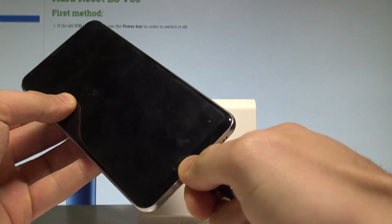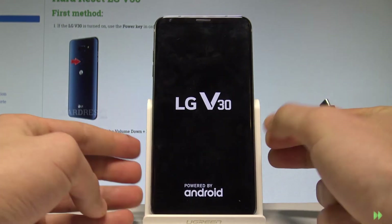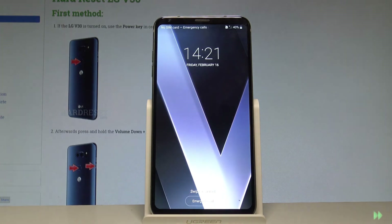The device is now restarting. Let's wait until the LG V30 is ready to use.